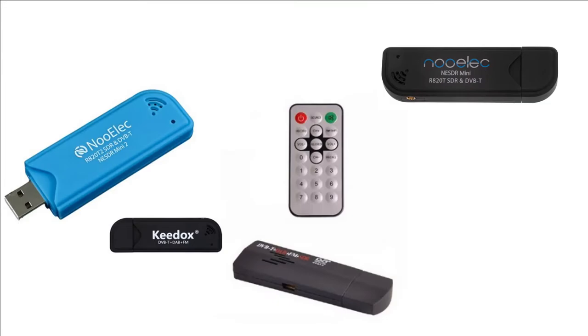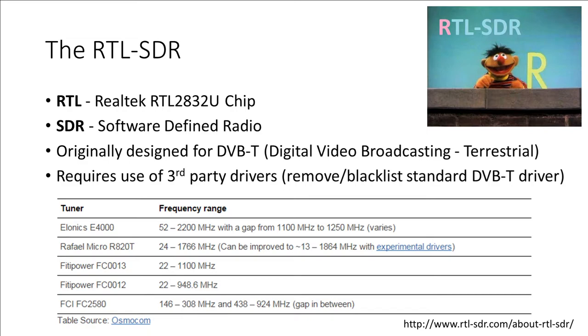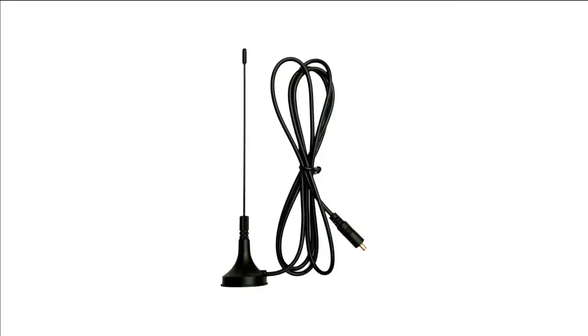Looking to have fun with software-defined radio? The RTL-SDR is a great place to start. Their name comes from the Realtek RTL2832U chip used in this design. These are capable of receiving in the range of about 25 to 1000 MHz, but the antenna that often comes with them is a bit of a potato.